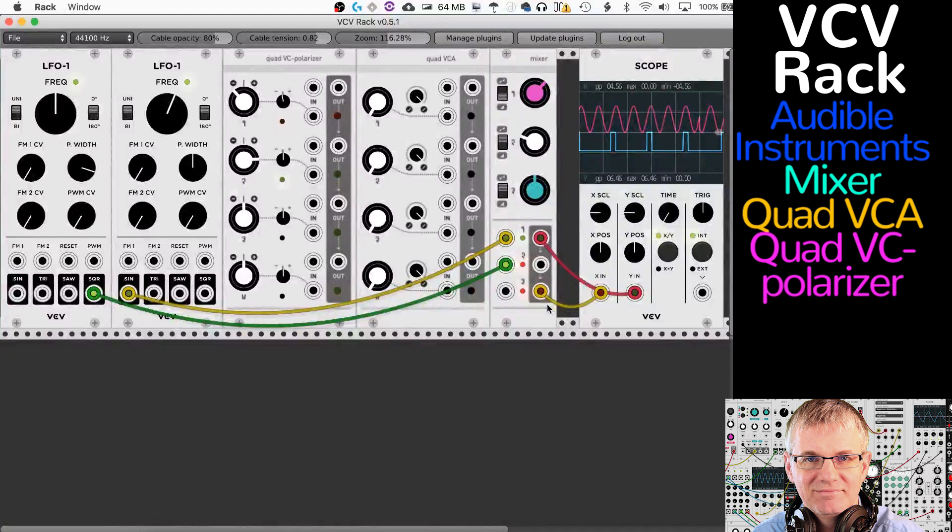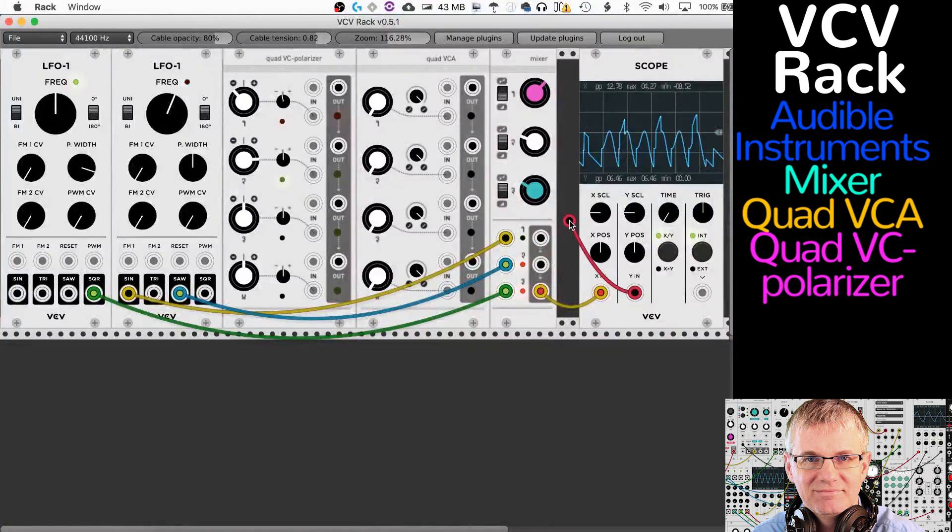So it daisy chains down — number two passes down to three. If I plug number one back in, it overwrites and breaks up the sum, giving me just the individual outs. I experimented further: number three can receive a saw wave, and with three set to attenuverter with the knob down, we get that signal. If I bring all three in, the output at the bottom is a sum of one, two, and three.